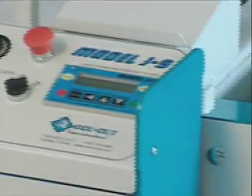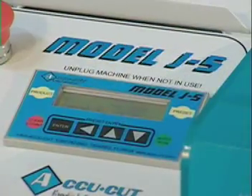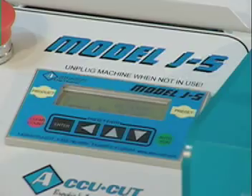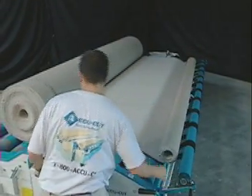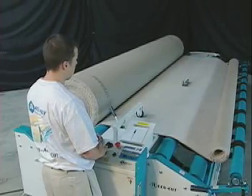The J5 also features an auto-stop programmable electronic foot and inch counter. It allows the user to program up to 6 cuts. As the machine approaches the programmed length, it automatically slows down, then stops precisely at the programmed length.